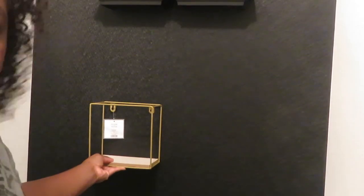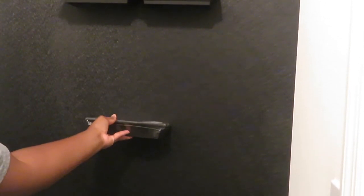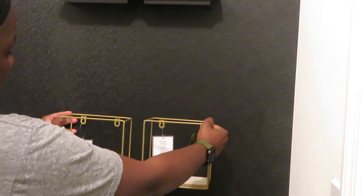These gold shelves that you see here actually came from Five Below and they were three dollars each. The little mirrors all came from Dollar Tree — of course they were one dollar each — and I'm going to be using tape to hang them onto the wall.